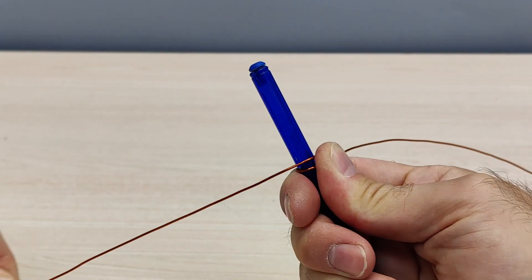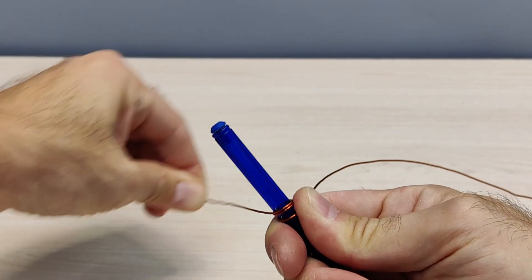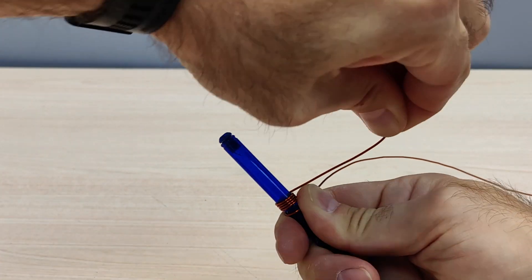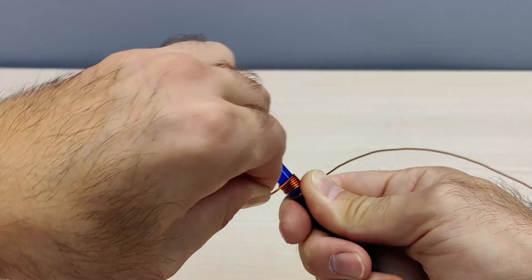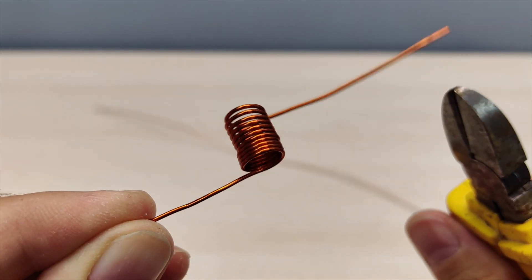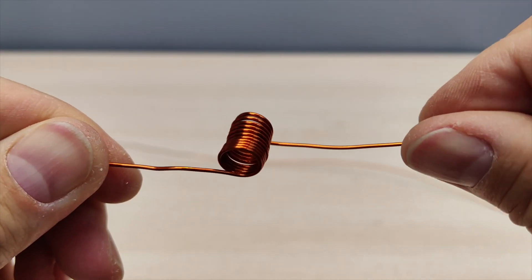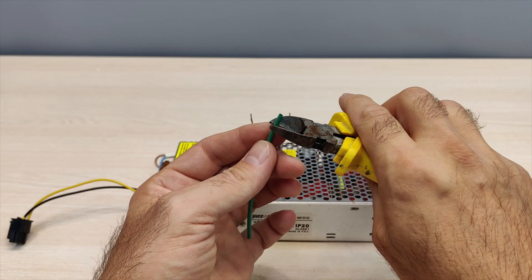I make a coil from the same 0.9 mm wire — 10 turns around the pin, leaving conclusions 3 to 4 cm long. I made the first coil with 1 cm leads, but it had to be redone because due to strong heating, the closely located soldering points simply disconnected.